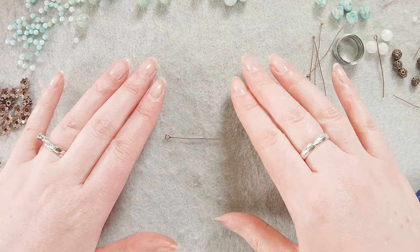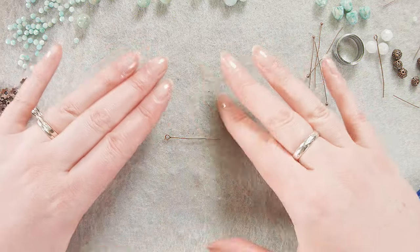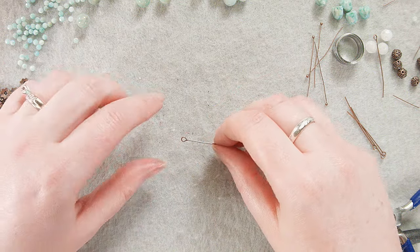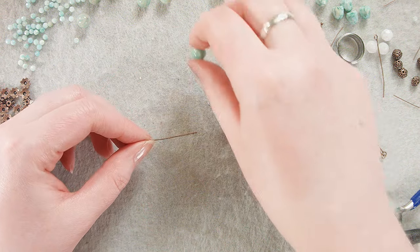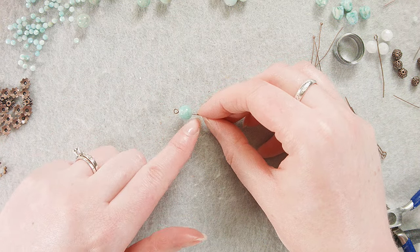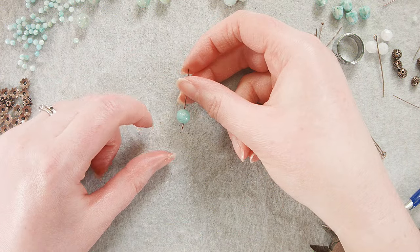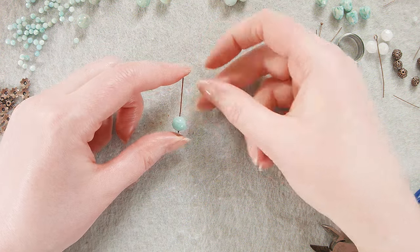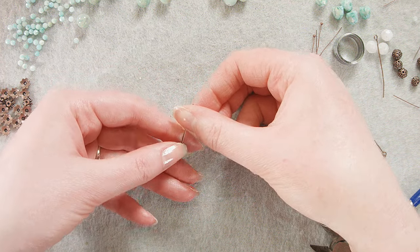This video requires a lot of simple loops, so we're gonna do a quick tutorial before we get started, because during the main tutorial with everything going on the bead mat it can be a little hard to see. Hopefully this will be easier to follow — feel free to skip forward if you already know how. We're just gonna take our eye pin, put a bead on it, and when making the loops I like to make sure they are facing the same direction so that everything hangs evenly.